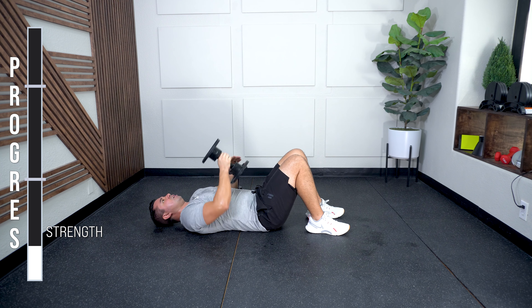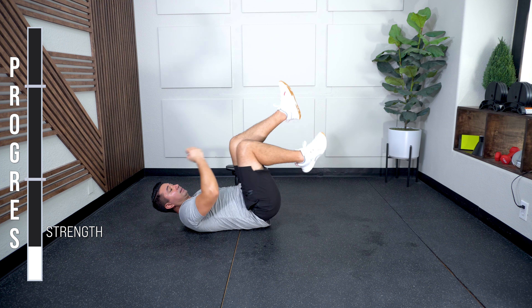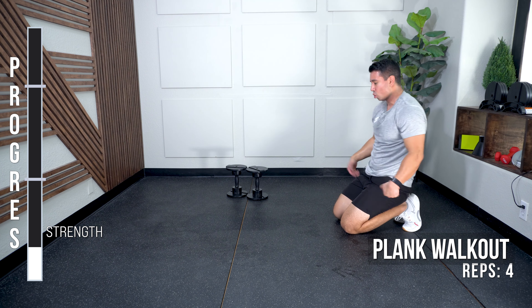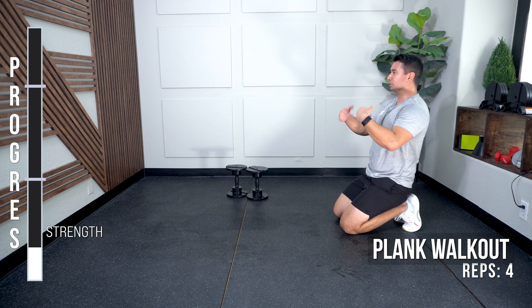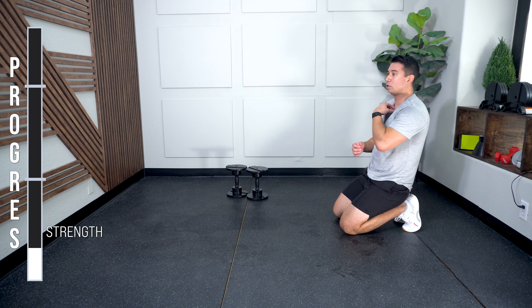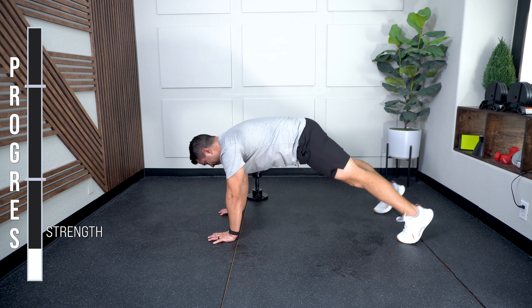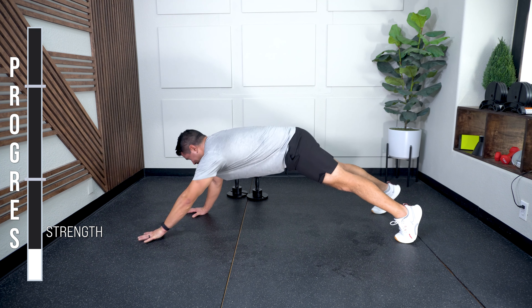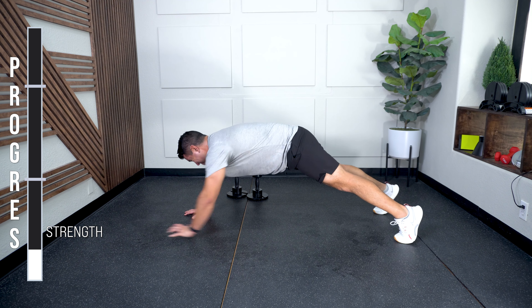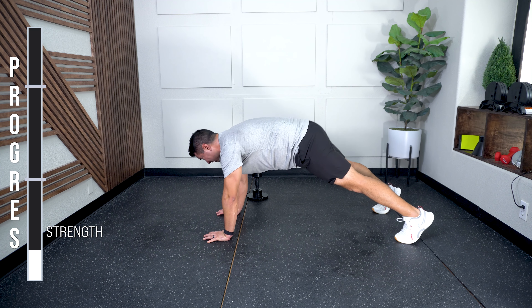You did one too many there. Plank walkout. Four total. Come on. Last one.